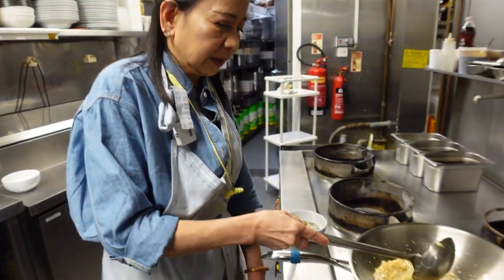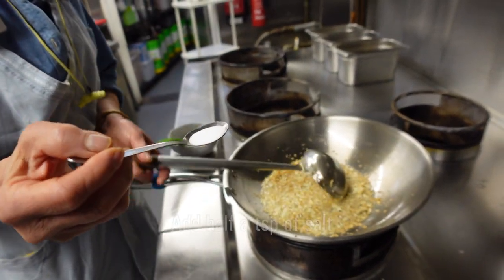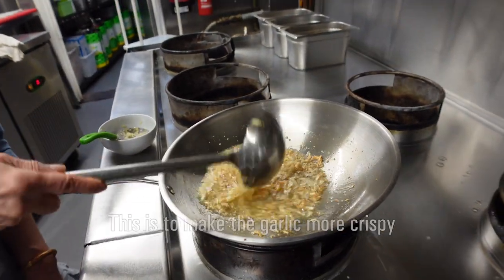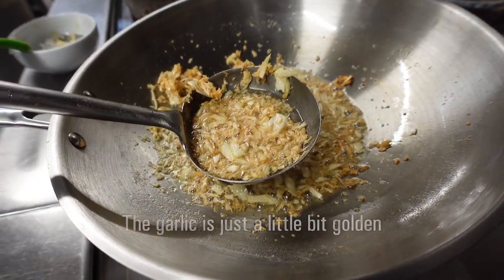Look at this one. And then you put in a half teaspoon of salt — just put it in there. That makes the garlic more crispy. And then after that you just turn off the gas. You'll see only halfway of the garlic is just a little bit golden brown.